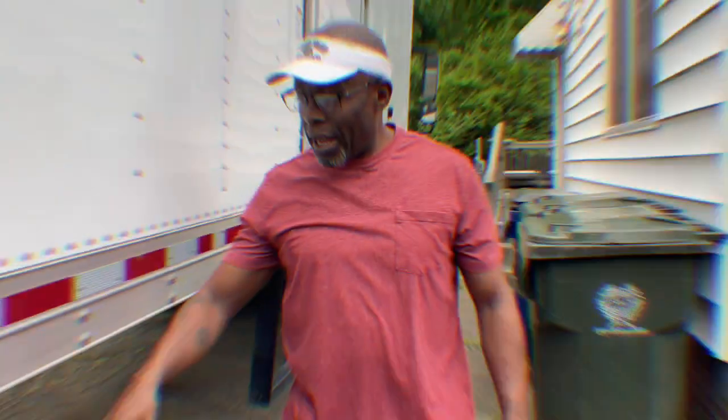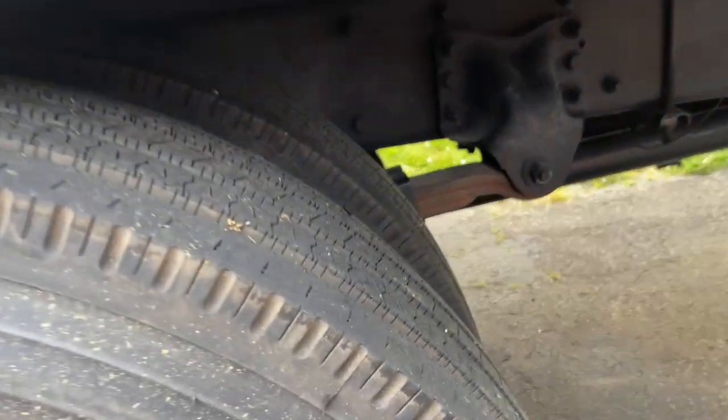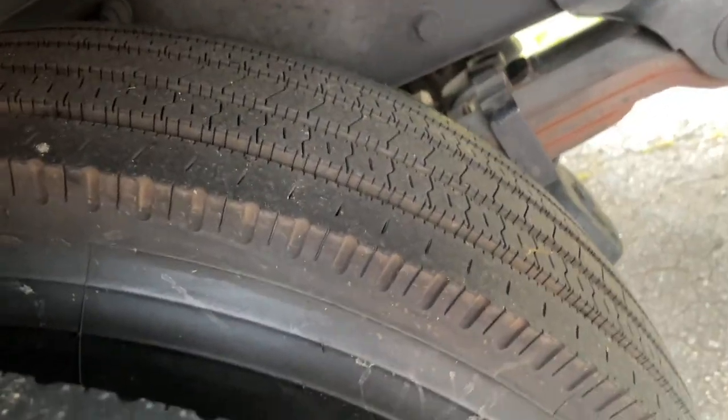For your tires, always check that inside tire because that's the one that always seems to go flat first, and you won't know it until the last moment. I've had it happen to me several times — I've been driving and started noticing pressure on the outside, feeling like I'm leaning too much, only to find out I had no air in the inside tire. Always check your tires — it's essential for your safety.